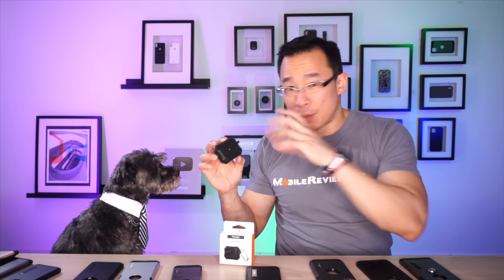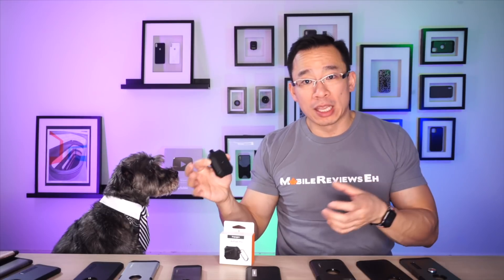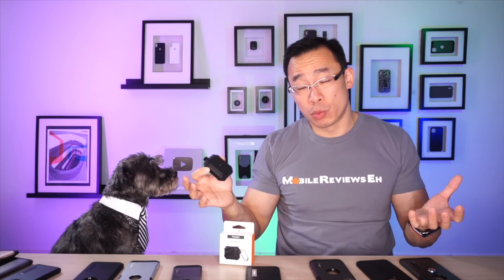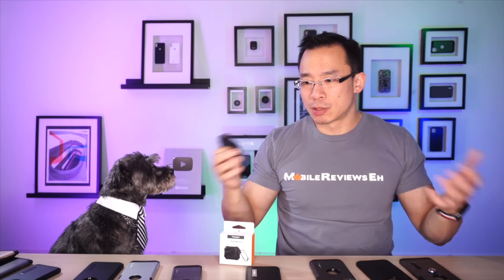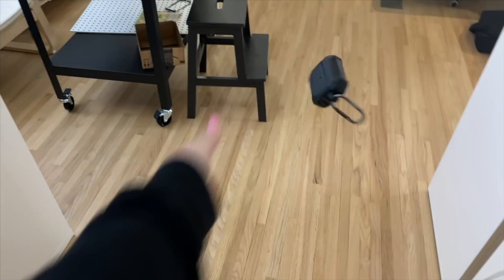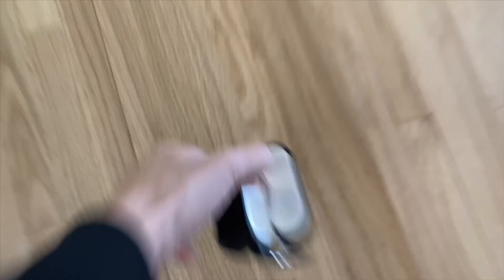Before we continue on with functionality and protection: in my mind, this case is about average. We haven't fully finalized the rankings for all the Apple AirPod cases — we're still working through that, so do check back to see how everything falls out. We're putting out these videos piecemeal because everybody's in isolation, so I figured we'd just put this content out quickly.